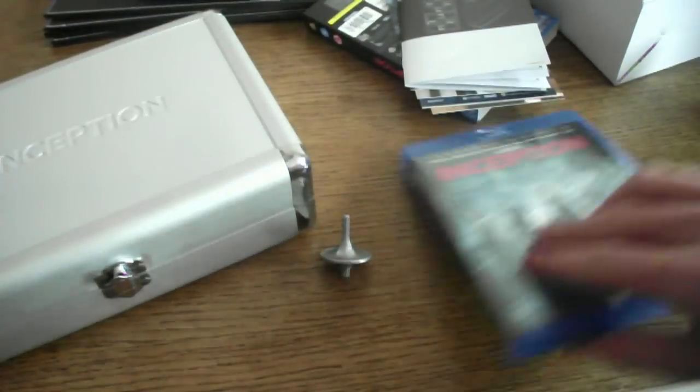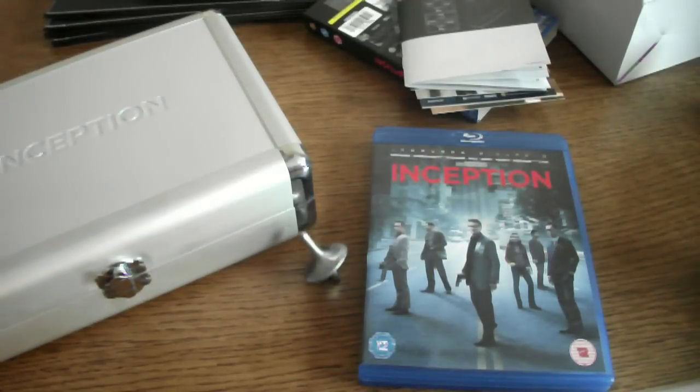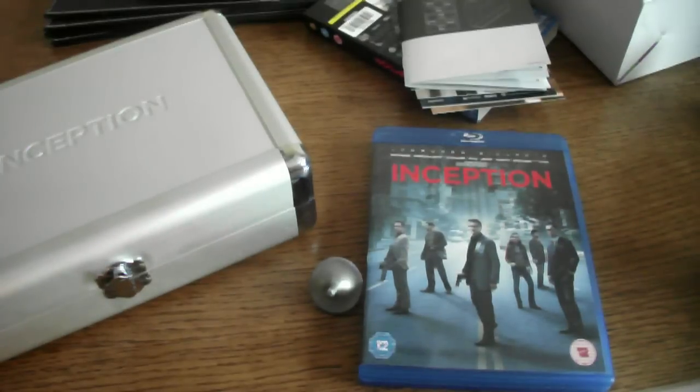Well, that's it — the totem of my Inception Blu-ray review. I hope you enjoyed it. Subscribe. I will be doing a Fable 3 Collector's Edition unboxing soon, and that will be up on Non-Stop Gaming, which I'll post a link to in the description. Okay, thank you and goodbye.